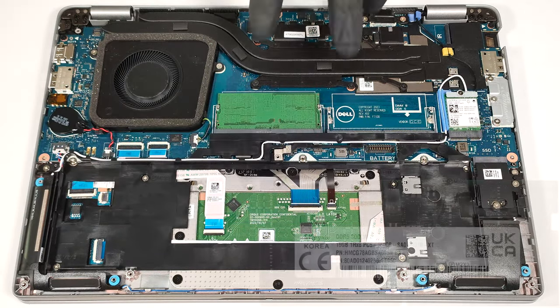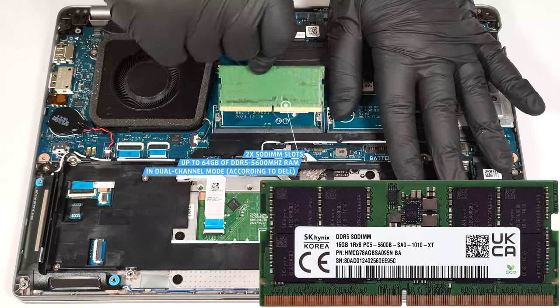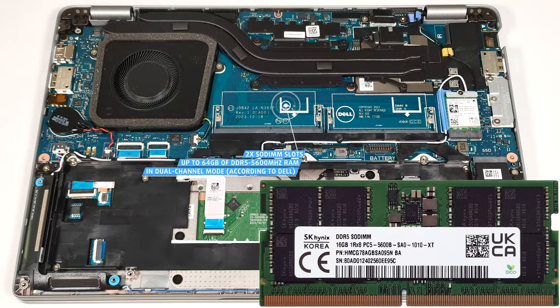According to Dell, the two SO-DIMMs support up to 64 gigabytes of DDR5 5600 megahertz RAM in dual-channel mode. However, since the CPU can support up to 96 gigabytes, this laptop likely wouldn't have issues running a larger amount of memory than the official manufacturer's specified limit.